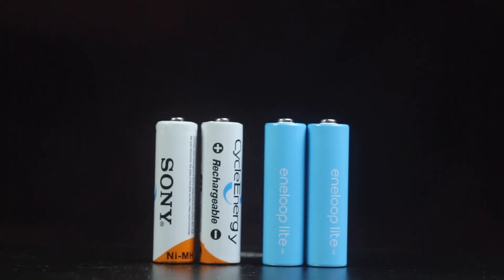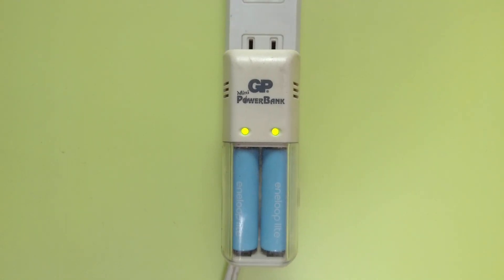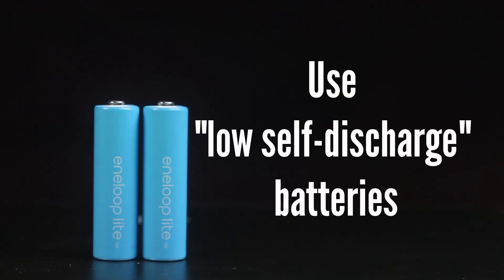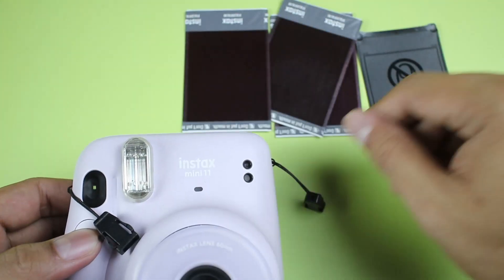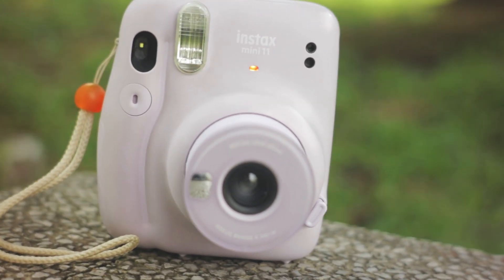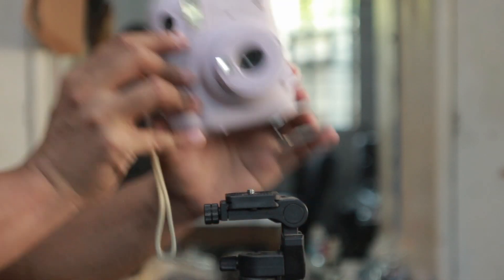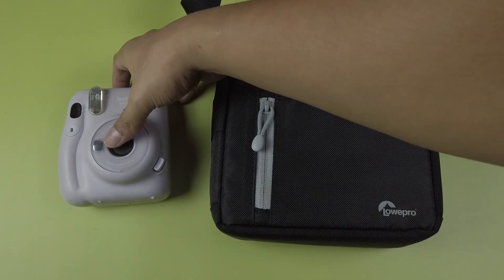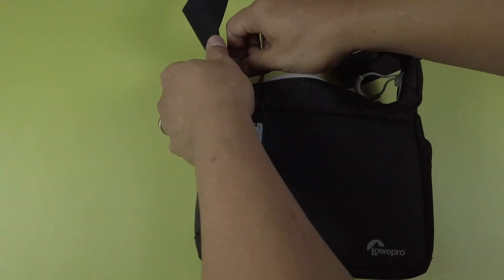As we've seen, rechargeables will work with the camera but only for a limited time. Make sure they are fully charged and use low self-discharge batteries like Eneloops. Also, just a caveat — my test is a continuous use test. In actual use, batteries might not last as long because we don't use the camera continuously. We usually shoot a few shots and then store the camera back in the bag until the next event.